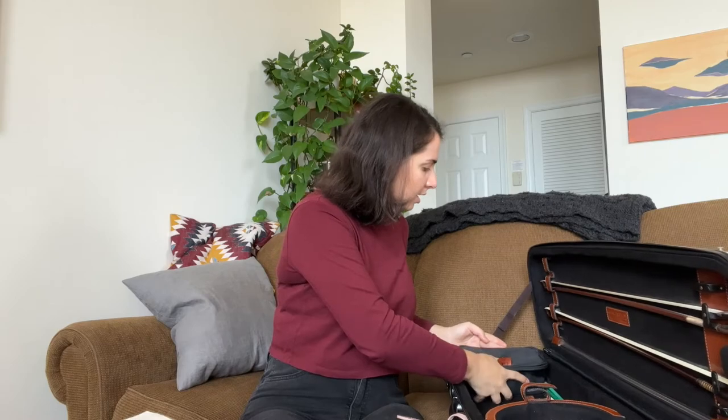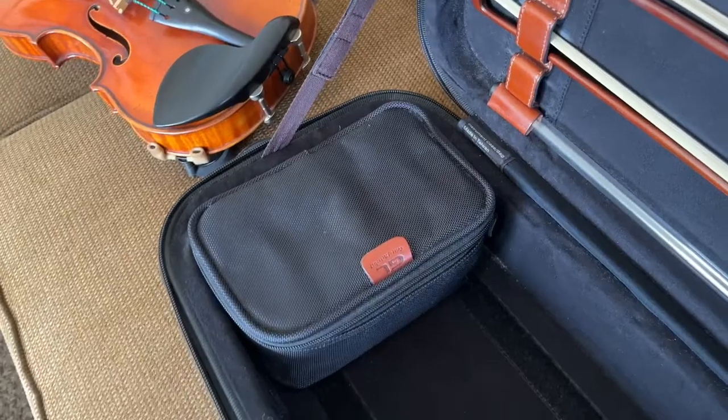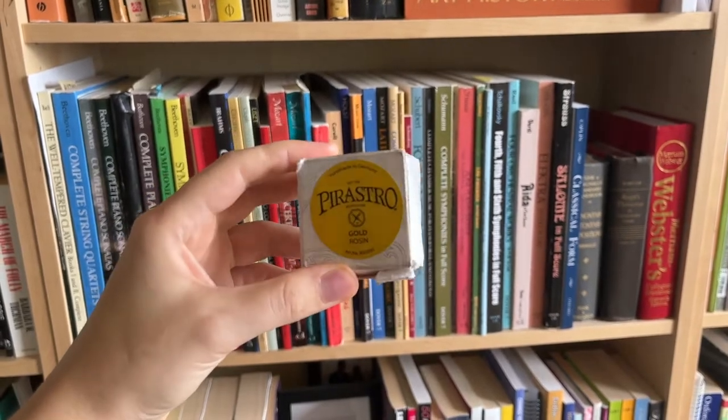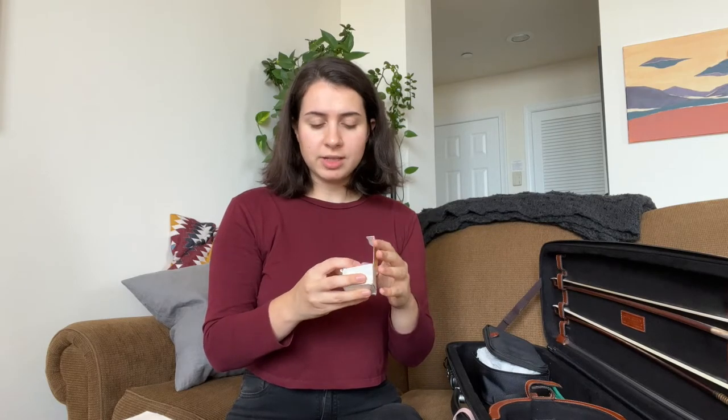This cute tiny pocket attached to the case has so many goodies. First, we have a rosin — this is the rosin I'll probably use for the rest of my life, or until I drop it. That's what usually happens. I don't think many musicians actually use their rosin until it's worn out — you usually drop it first and that's how you get a new one.